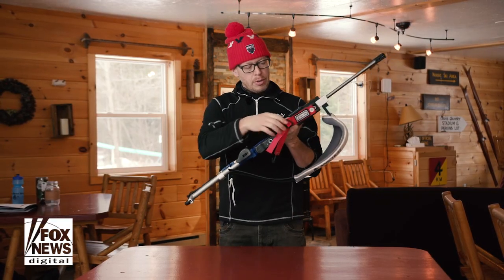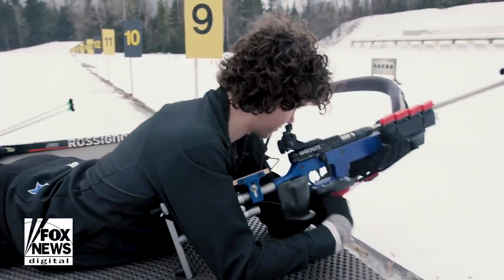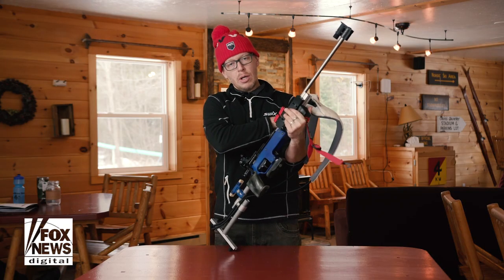The final feature that's pretty unique is a sling on the front. When shooting in prone position, the hand comes up against the hand stop, and this sling comes around the forearm and clips into a cuff just above the bicep to help stabilize the rifle.